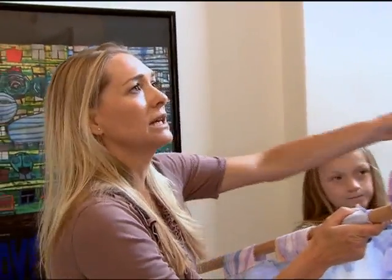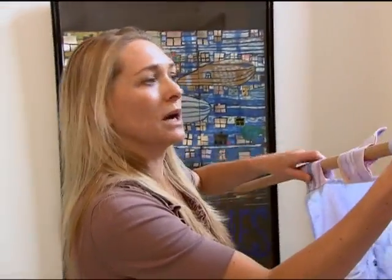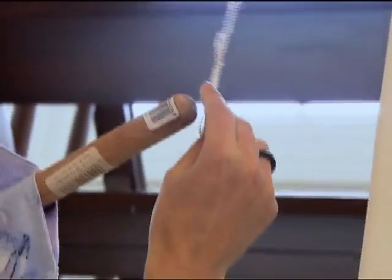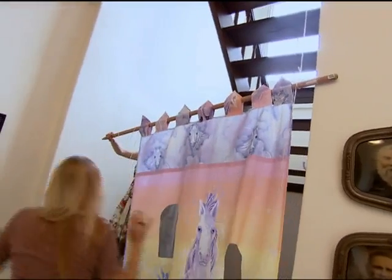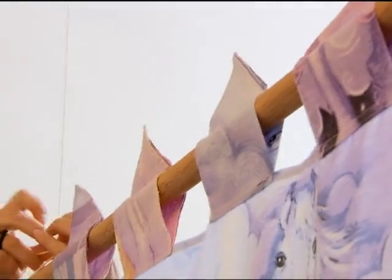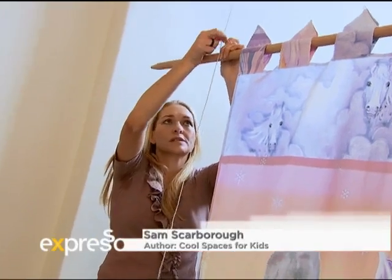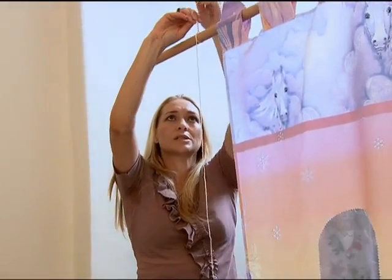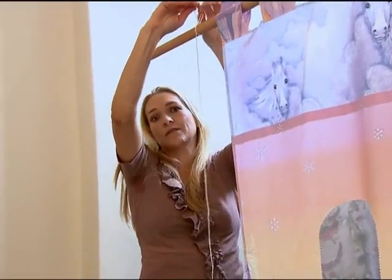What I've already done is hang some string from the stairwell over here, and we've already made a loop. We've measured the piece of fabric and where the pole has to hang, and we're going to simply slip it in the loop over there. Hang this really strong and high where small hands can't come in. All I need to do is secure it to this - we're just using a piece of string and a pole. So when the kids are finished playing, it's pretty simple to undo and to pack away for another rainy day.